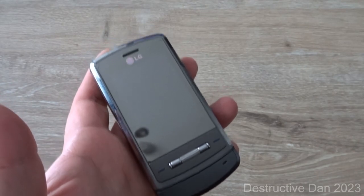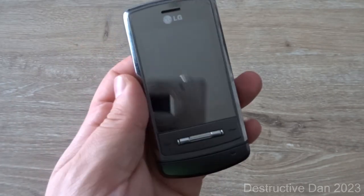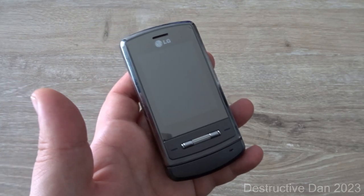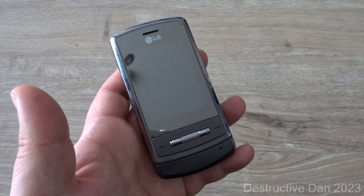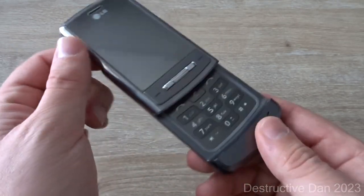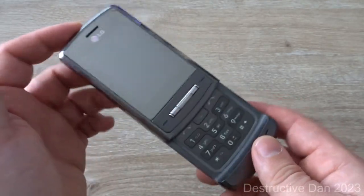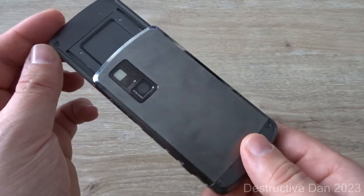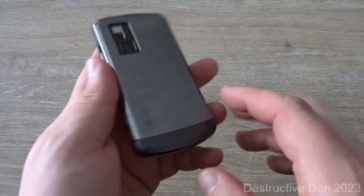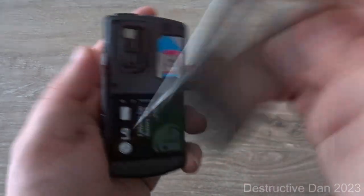The LG Shine, this is a KE970, which is an unbranded model. It was released in January 2007 and it was about 70 bucks. It's a pretty nice phone — it obviously looks really good, pretty sleek design honestly. I like the metal finish that it has; it's plastic and metal, this is the titanium black.